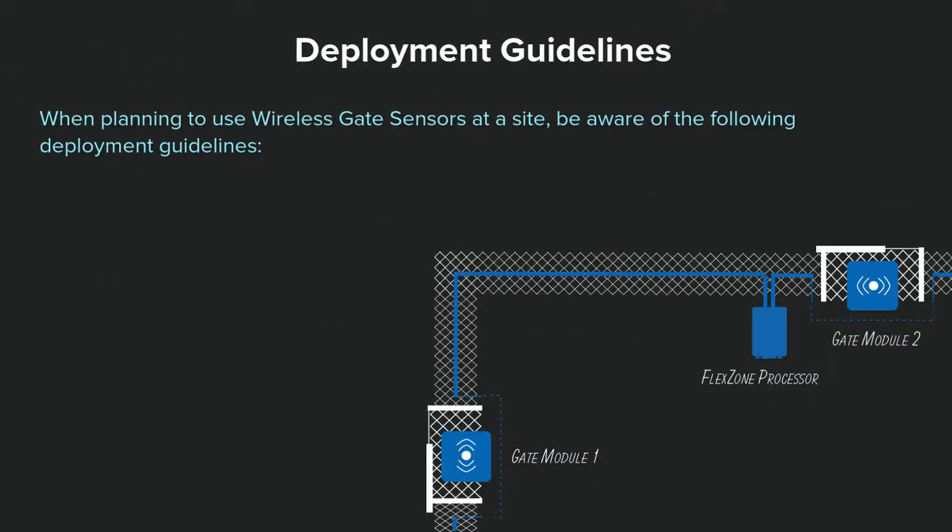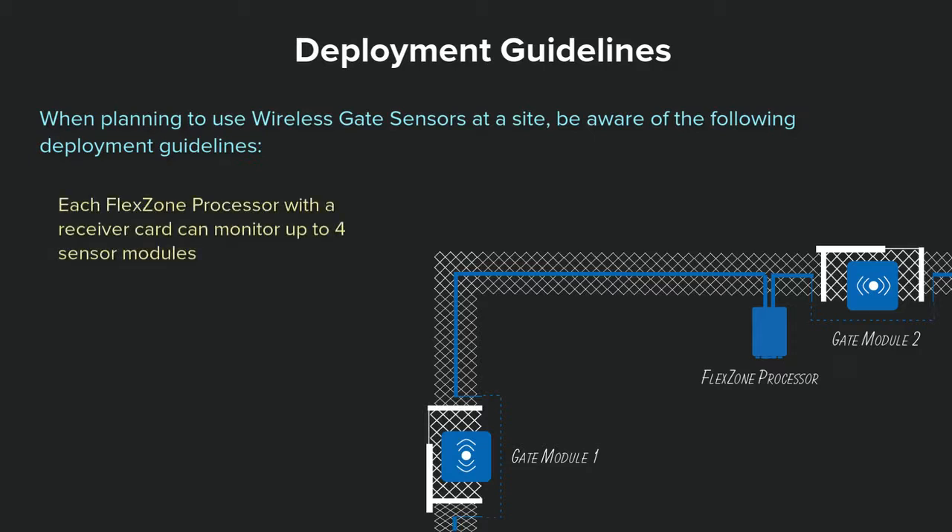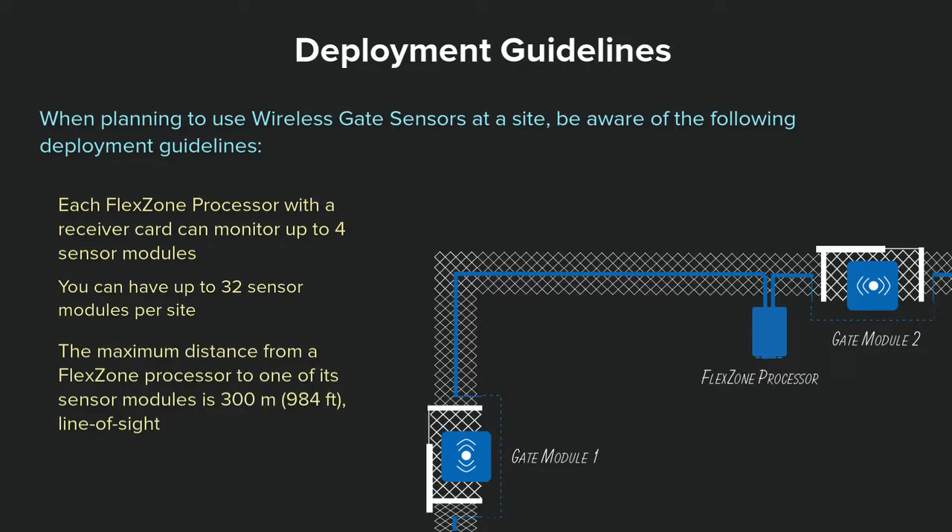When planning to use wireless gate sensors at a site, be aware of the following deployment guidelines. Each FlexZone processor with receiver card can monitor up to four gate sensor modules. You can have up to 32 sensor modules per site. The maximum distance from a FlexZone processor to one of its sensor modules is 300 meters or 984 feet line of sight.